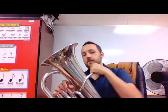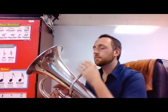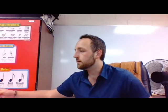Alright guys, it's baritone time. This is a euphonium, not a baritone, but they're basically the same thing. We don't have a baritone, and you don't have to worry about the difference - it doesn't really matter unless you're a snob, a college student, or a professor. For the high school band world, we all play baritone slash euphonium anyway.